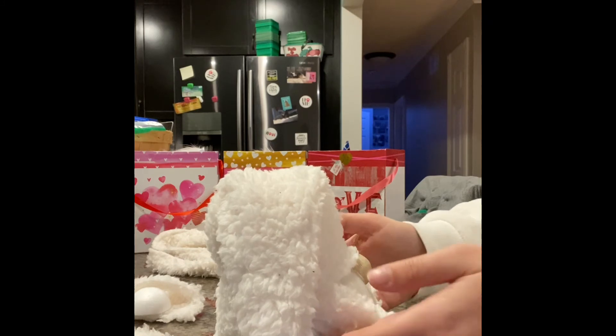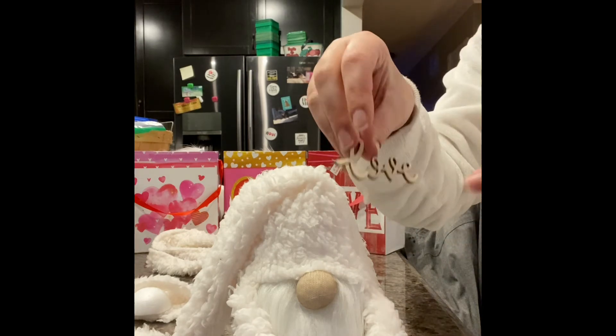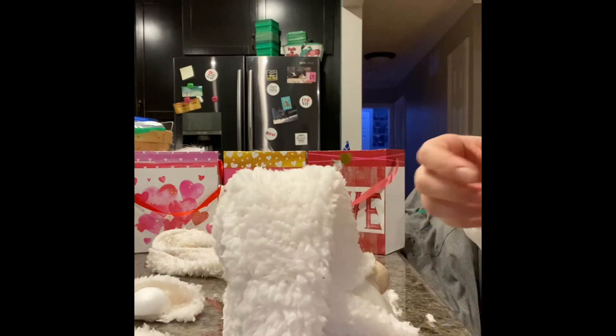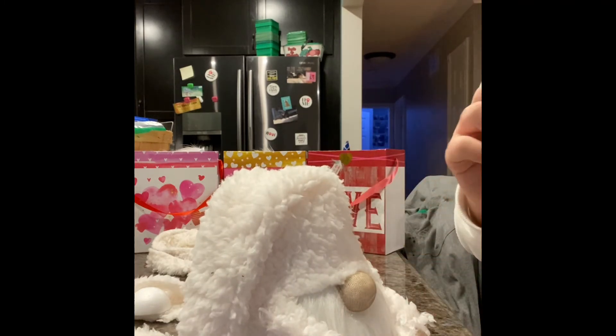All right, so now you have your gnome body done. And if you want to stop here, you can. But there is a little love symbol that gets glued right onto the hat. You can put glue anywhere along the love symbol and then place it anywhere on the hat you'd like.